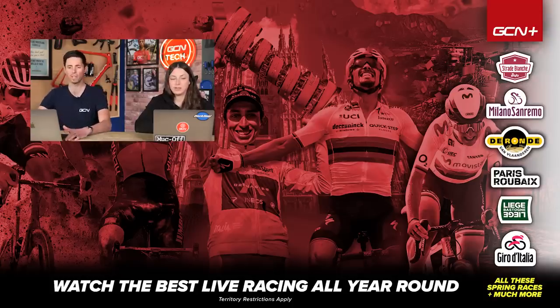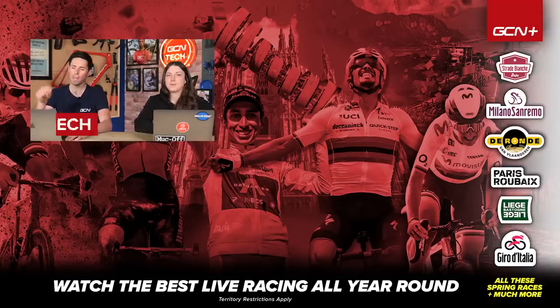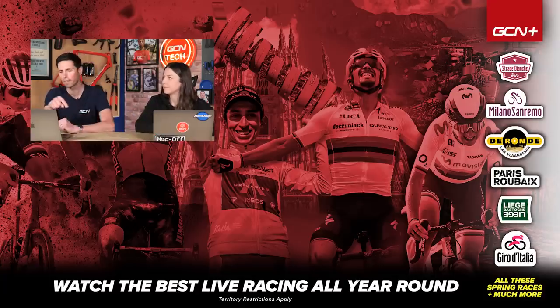That was our last question of this week's Tech Clinic. I hope we have helped everybody out. If we didn't get to your questions, sorry about that, but keep submitting them in the comments section down below. Hopefully we'll get to them in the coming weeks. See you later.